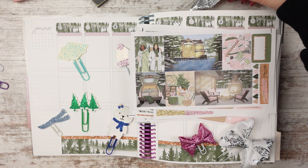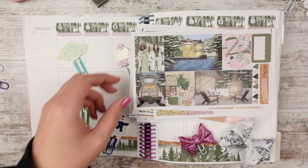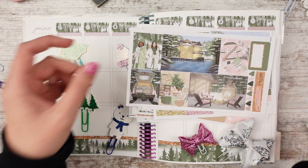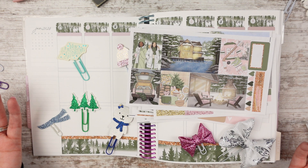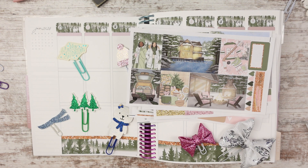Hello, Leslie here from Run With Craft Scissors. We're going to go ahead and do another cozy winter plan with me. This one is from Planner Sister Stickers and it's called Winter Breeze — it does feature some hockey aspects. I don't particularly watch hockey but I like pink and green in winter together, so let's go ahead and get started using this kit.